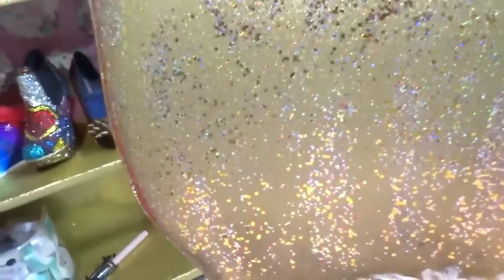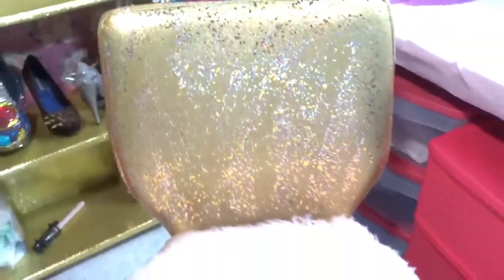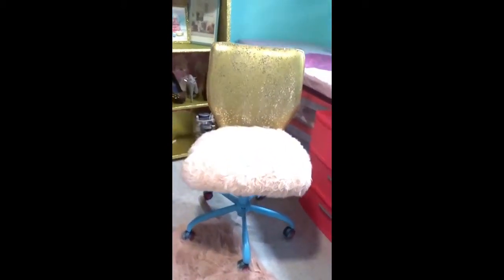I'm going to give a close-up on the chair. These are different color specks of glitter that I put on the back of the chair to blend in with the gold. And you have to allow this thing to dry about three days — it took three days for this to dry. But the way it came out, I am so happy. I love this chair. I love it.